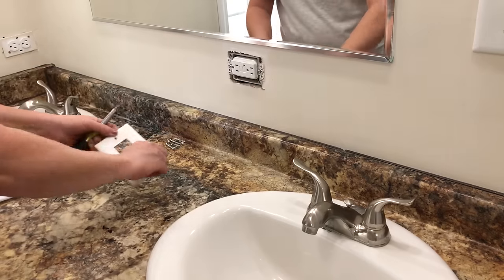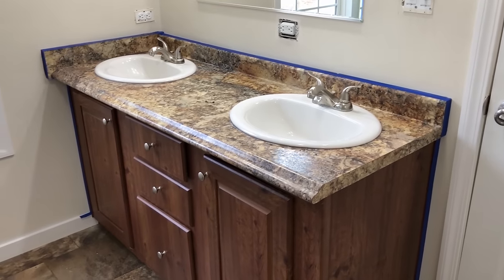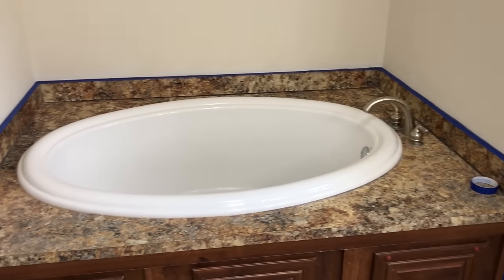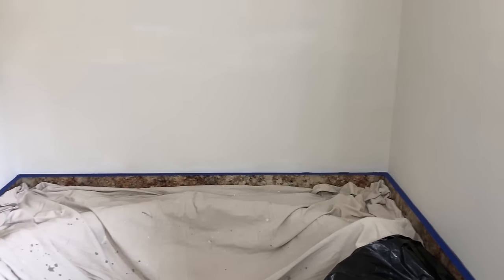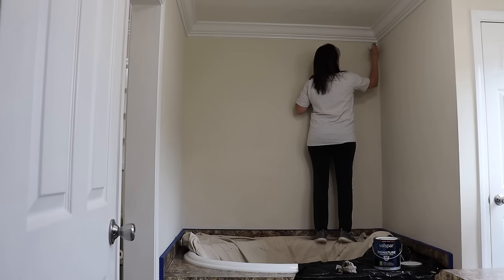I'm also going to remove all of the outlet covers as well as the light switch covers, and tape around my countertops and cabinets, as well as the tub surround and cabinet, to prevent any paint from dripping. I also like to have a wet paper towel or wet cloth nearby, just in case I get a little paint on those areas so I can wipe them up very easily before the paint dries.